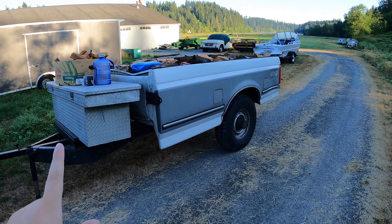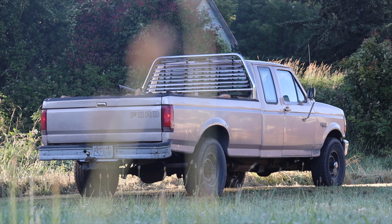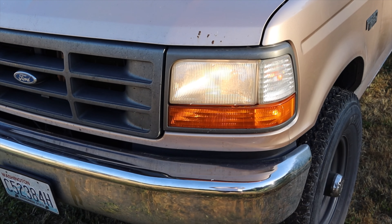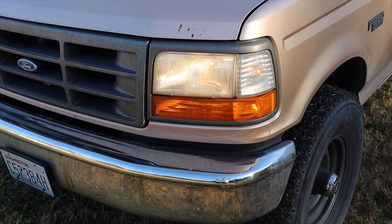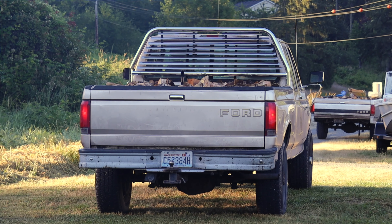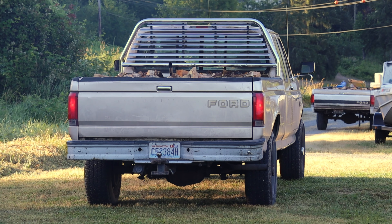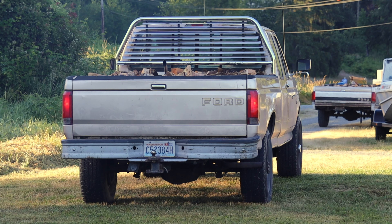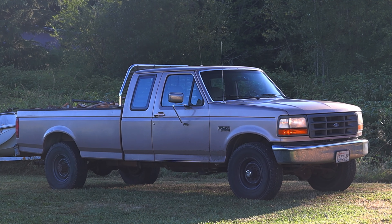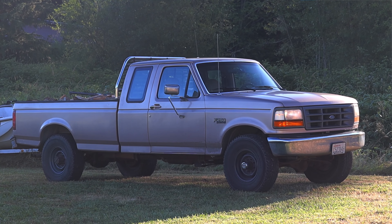Dan also has a second truck with a trailer, also filled with firewood — love that. Now let's talk about the looks, which is hands down my favorite part of this F-250. This body style is commonly referred to as OBS — Old Body Style — a term that seems to have stuck with these kinds of trucks. I also love the tan color. This was actually a government truck before Dan owned it, so he's the first registered owner even though it's a '97, and he picked it up not too long ago.